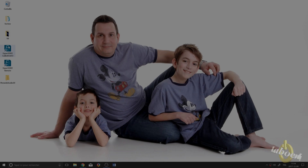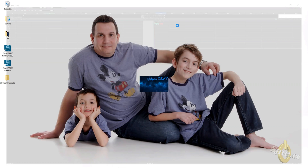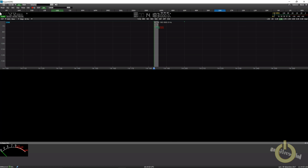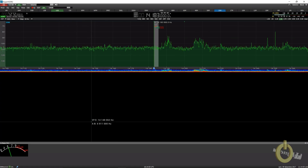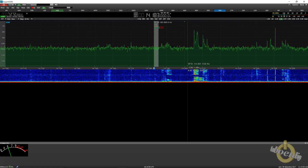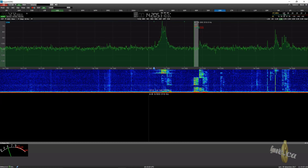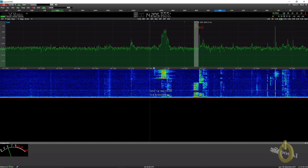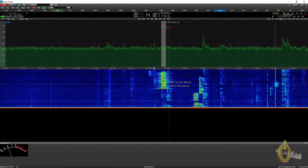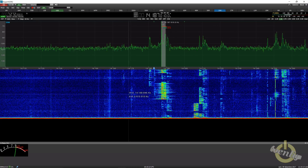There are actually three ways you can use your Colibri Nano. The first is with the Expert SDR2 local software — you connect the receiver to a PC, install the software, and it should detect it automatically. For a start, you can just click on the screen to select a frequency and fine-tune using your mouse.